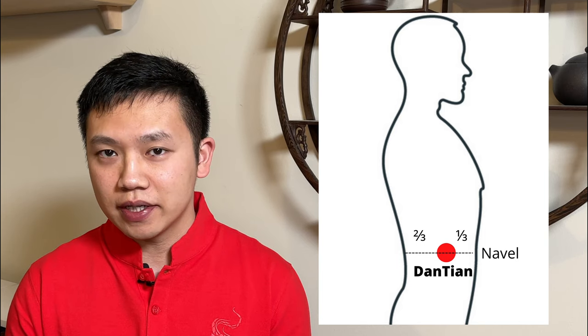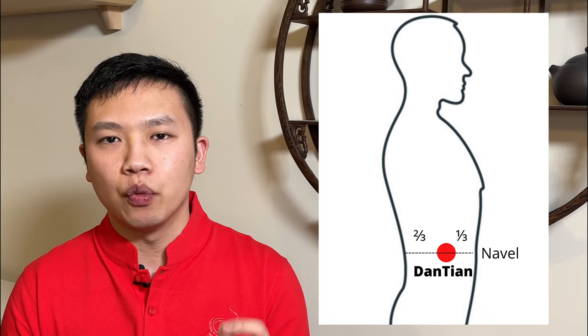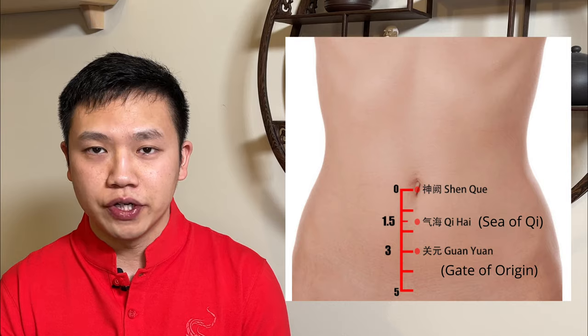So where exactly is the middle Dantian? It is located right inside your belly, between your belly button and the back of your spine. The exact location is about one third of the distance from the belly button. In the classics, it says that Dantian is actually under the belly button, which is why some schools think that Dantian is the pressure point Qi Hai — the sea of Qi — or Guan Yuan, the gate of origin. However, when the classics say it is under the belly button, it refers to a lying down position, which is why Dantian is actually inside the belly.